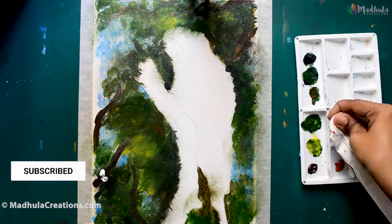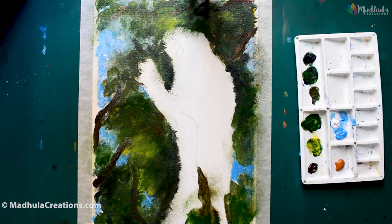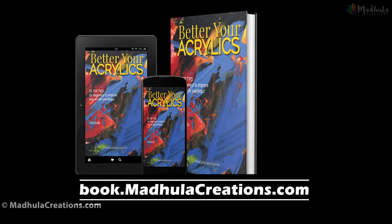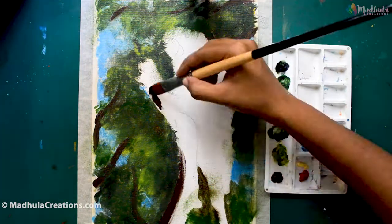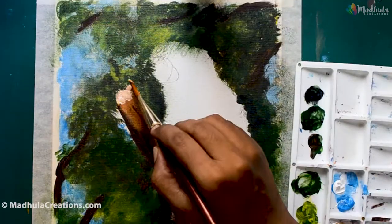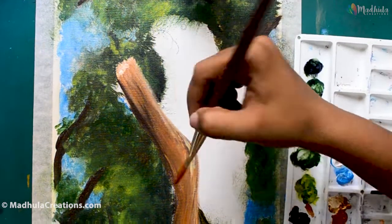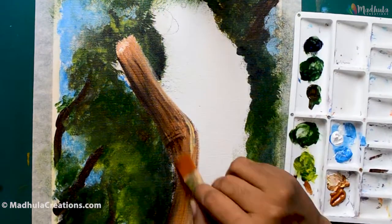For the sky, I am using a cobalt blue and a white. If you are very new to acrylics, here is the free e-book 'Better Your Acrylics' which carries the top 25 tips to better your acrylic paintings. Download it for free from the link book.madhulacreations.com — I will also link this in the description box below and in the card above. Macaws are one of the most beautiful birds and the largest parrots available on earth, with many species.